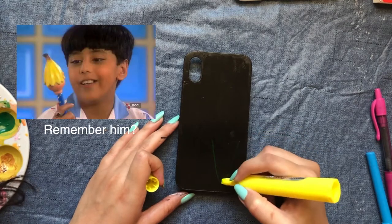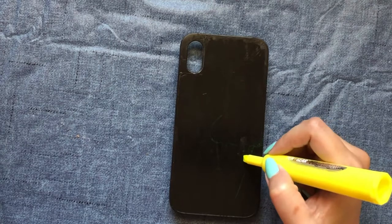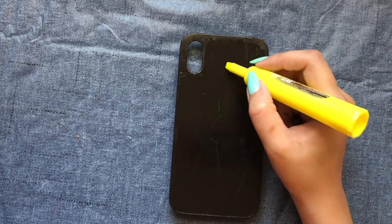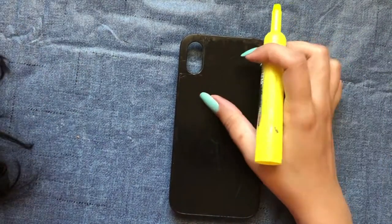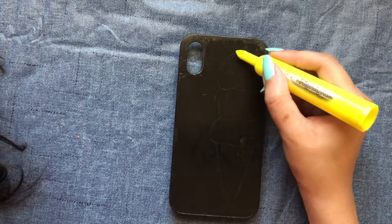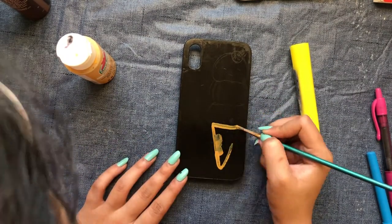Maybe a shakalaka pencil can turn my drawing into an actual ice cream — who knows! I could only find a highlighter to draw the ice cream because nothing works on black, so don't try to guess what I'm drawing. Only I can see it with that highlighter — it's a shakalaka pencil after all, not everyone is allowed to see what I'm wishing for.